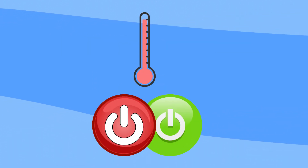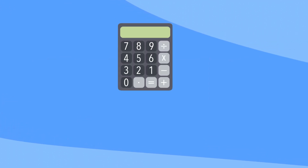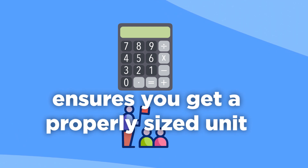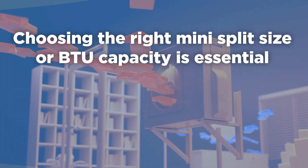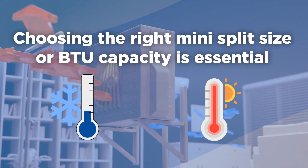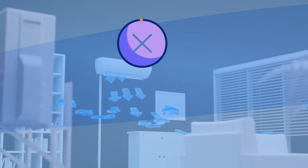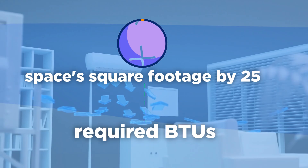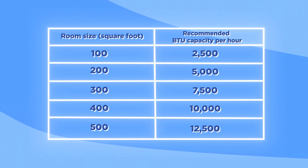Overpowered units cycle on and off wastefully, while underpowered models run inadequately. Doing some simple area calculations combined with BTU guidance ensures you get a properly sized unit, dialing in temperatures right where you want them. Choosing the right mini-split size or BTU capacity is essential for effectively cooling or heating a room. On average, 25 BTUs are enough for every square foot — simply multiply a space's square footage by 25 to estimate the required BTUs. Here's an example of a BTU sizing chart you can use when purchasing a mini-split system.